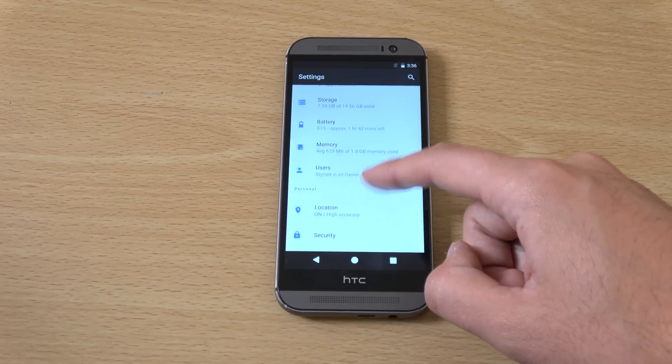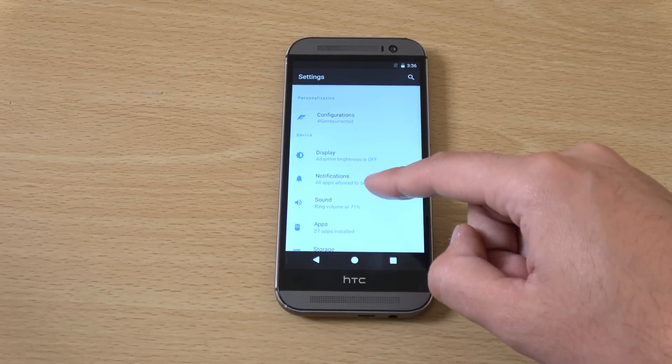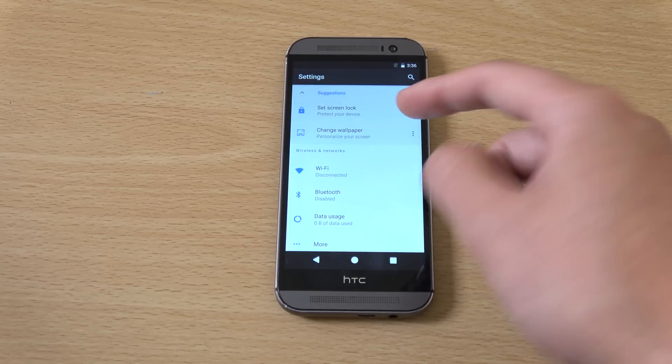If we just have a look in here you should be able to see pretty much everything that you'll see on a Pixel phone in terms of the settings. The layout looks very similar.